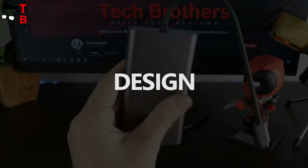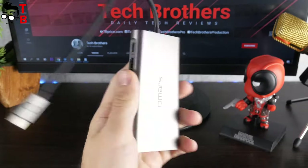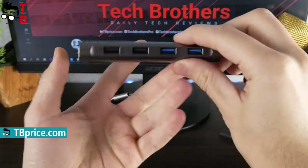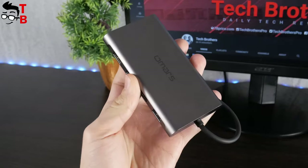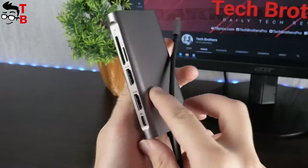I think that one of the main features of Omer's 11-in-1 USB hub is its compact size. It is only 150 x 60 x 15 mm. The weight is about 100 grams. It seems that the body is made of metal. The USB hub is available only in grey color.